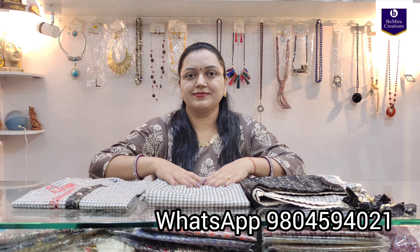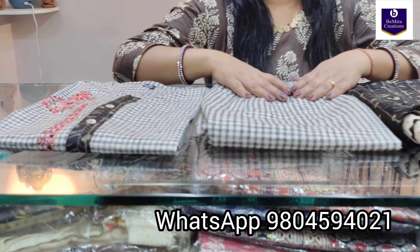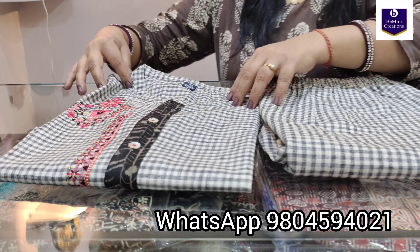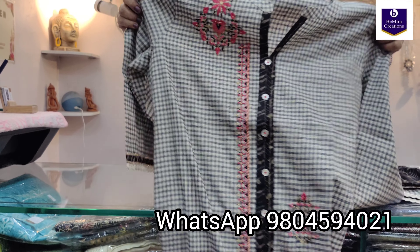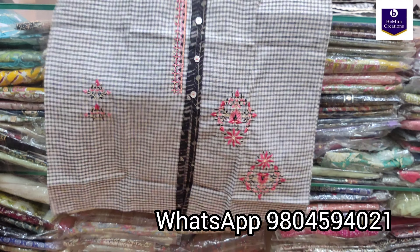Namaste everyone, Bimira Creations welcomes you once again. Today we have brought for you a ready-made collection in khadi cotton — it's a kurti, pant, and dupatta set. We will be showing you the pieces. These are available in all sizes: 38, 40, 42, and 44. This is the kurti, it is in khadi cotton checks.